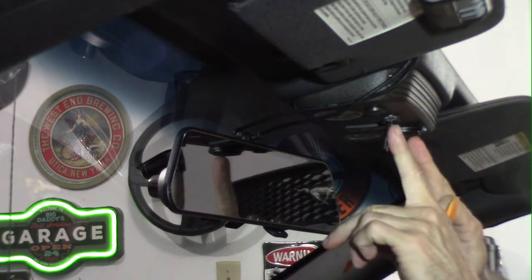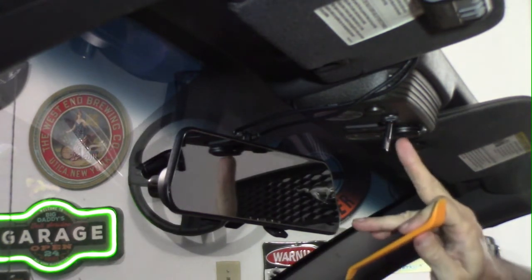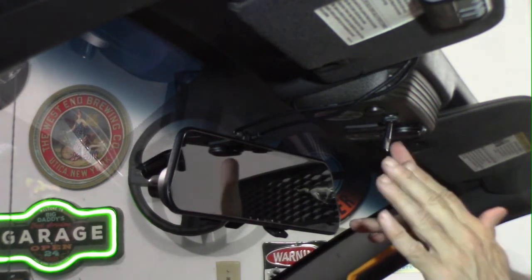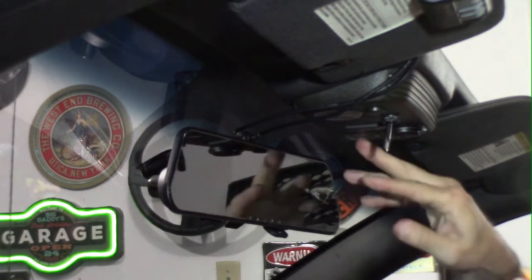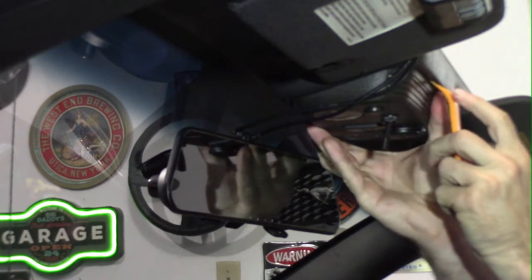Just so you know, there are two things here that I actually modified myself. I've got a switch that's supposed to control a USB port on this side, but in actuality it's been turning my lights on and off. As you can see, I actually already changed these to LED, but I'm going to show you anyway.